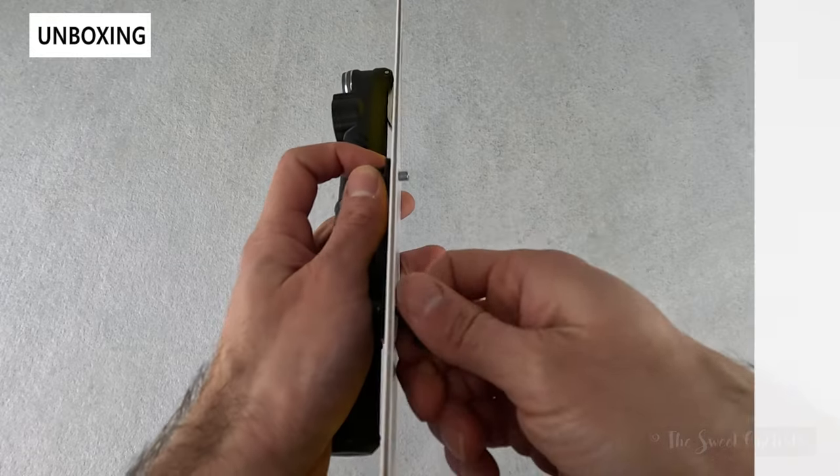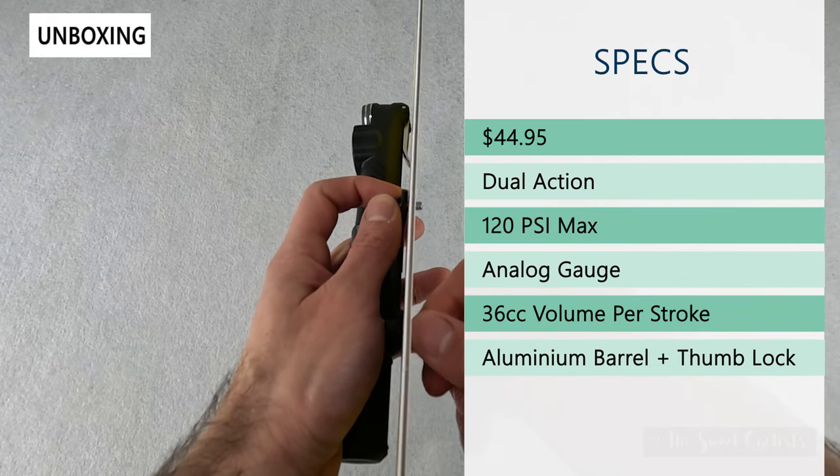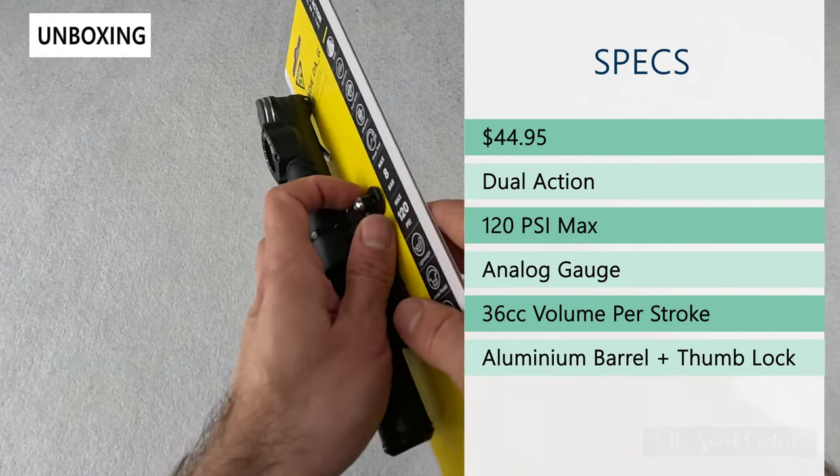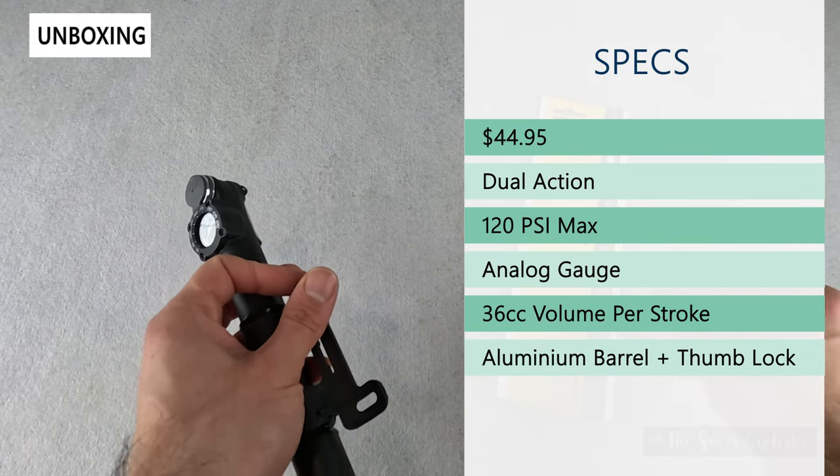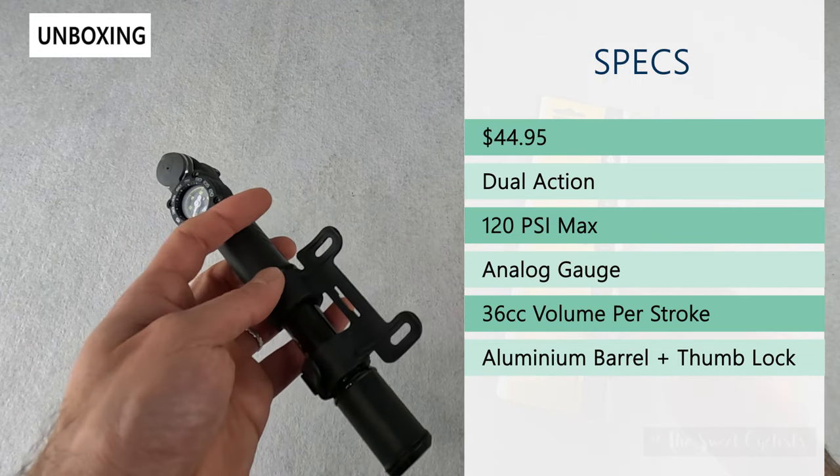In terms of specs, this retails for $44.95. It's a dual action pump, which means it's inflating air as you pull back and as you push back in, so you get a lot more efficiency.